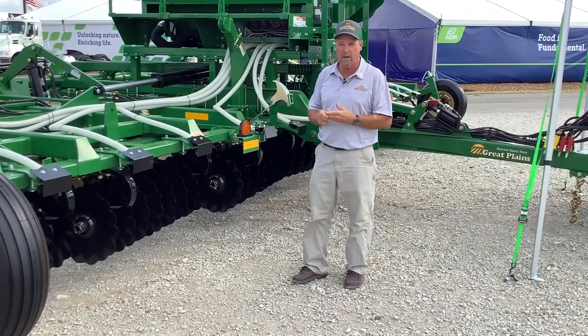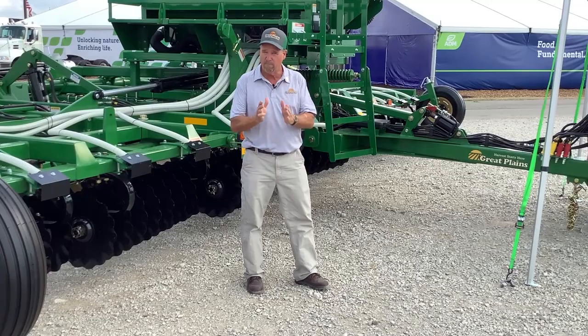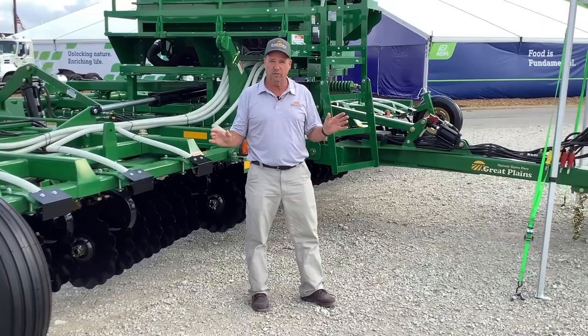In a fall situation, this is going to be a little bit more aggressive than what you're seeing on the Turbo Max. Both of these tools are excellent tools in different applications. The Turbo Max is going to shine a little bit better in the spring, running vertical — it's a true vertical tillage tool. The Terramax is going to be a little more aggressive, a little more movement of dirt, but it's still going to give you an excellent seed bed with the enhanced rear attachment.